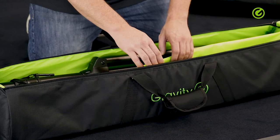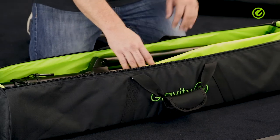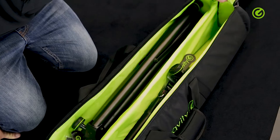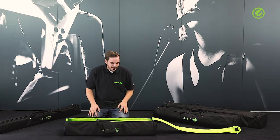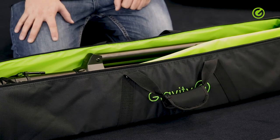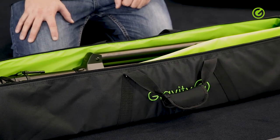This bag, as well as those ones behind me, has two compartments and they're made to hold two speaker stands. Everything is nicely padded all around — we're using 10 to 15 millimeter padding all over, which is very thick padding for bags like this. That ensures everything remains safe and nothing gets scratched or damaged no matter what you do.